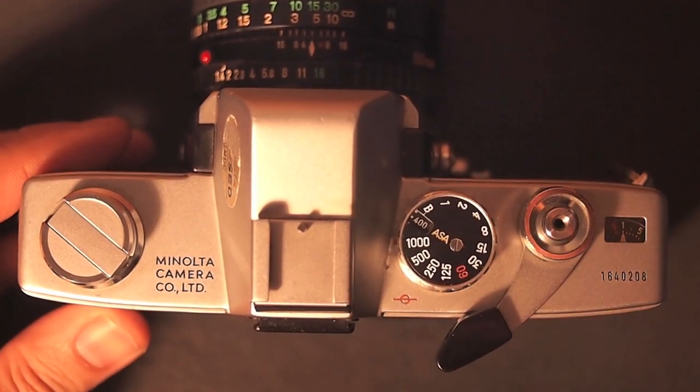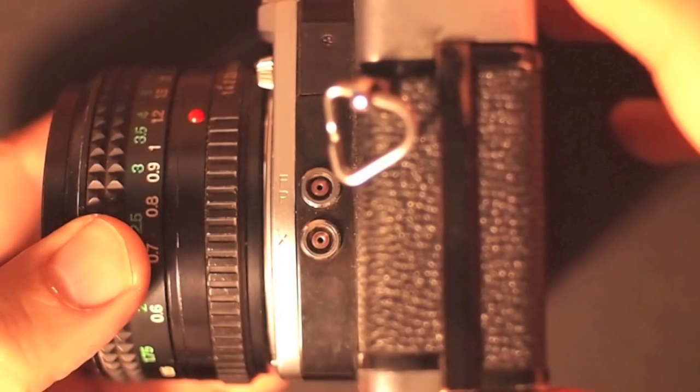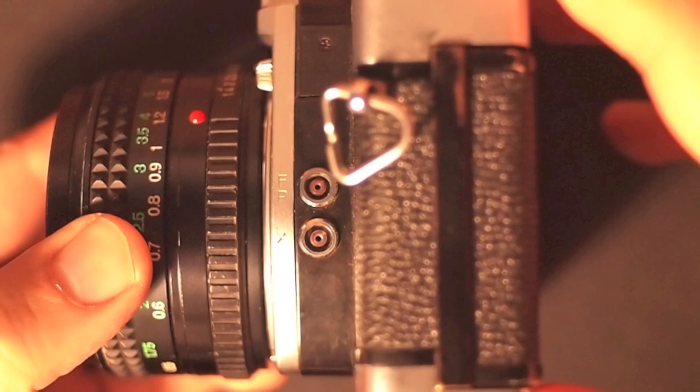On the front of the camera there are two sync ports. The FP port covers 1 to 1/1000 — that's the full range. The other port, X, is 1/60.